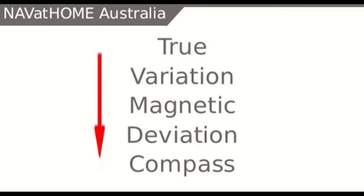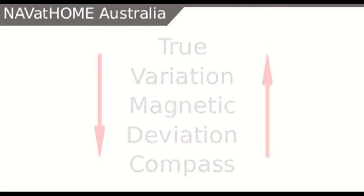From a true bearing we compensate for variation to get magnetic, then compensate for deviation to get a compass value. We apply the reverse process when going from compass to true. Analogically this makes sense to a lot of people, as deviation is a local effect specific to the vessel and variation is a broad impact for the entire area.